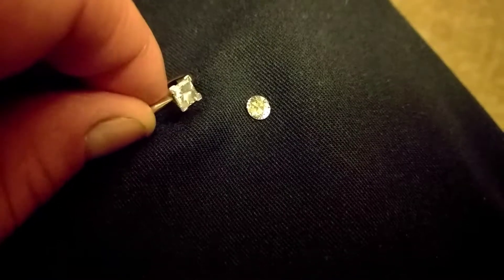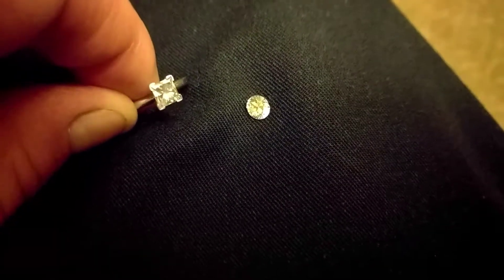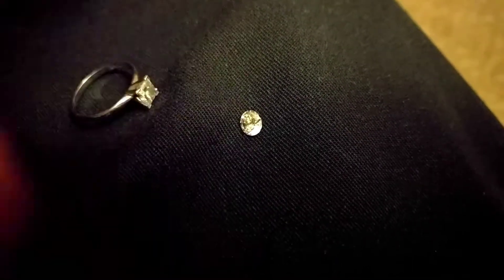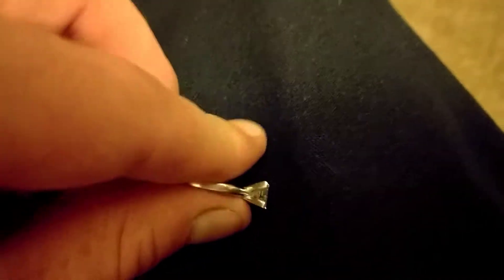The cubic zirconia is more of a mass-produced stone for engagement rings, so I think this came from an engagement ring. There's a chip on the side right there — you can see it on the girdle. I'm going to show you the difference between the two in black light, even though I've tried this before and it really didn't change that much.